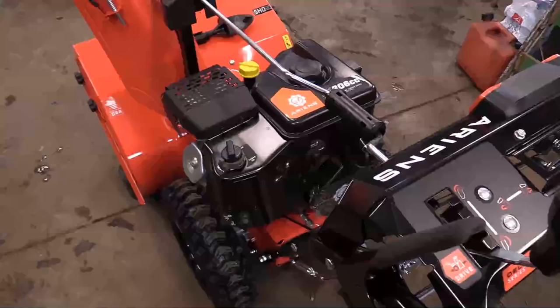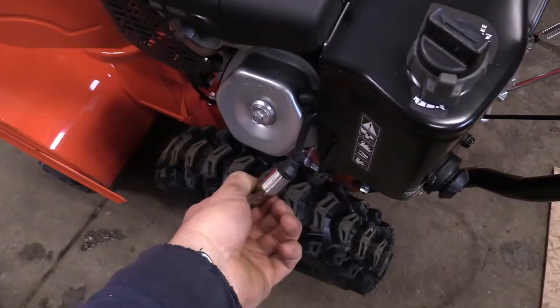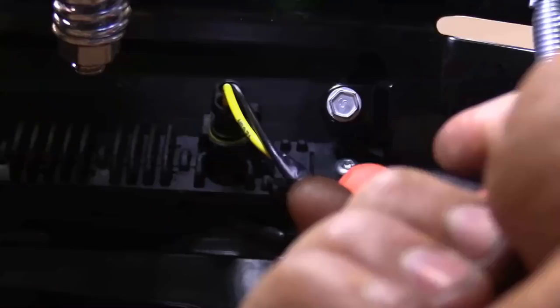You want to make sure to follow the instruction sheets or my video because it's crucially important. The first thing you should do according to the instructions is remove the key — it goes right in here — and also disconnect the spark plug for safety reasons. Now what you need to do is disconnect the headlight wire, which is underneath the console.